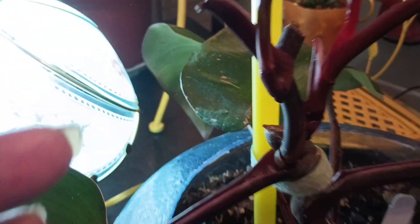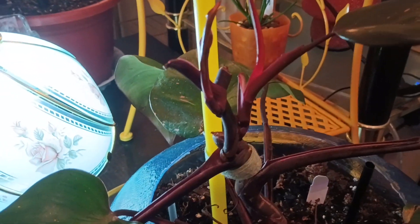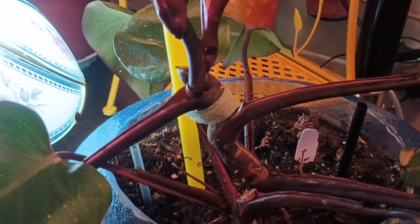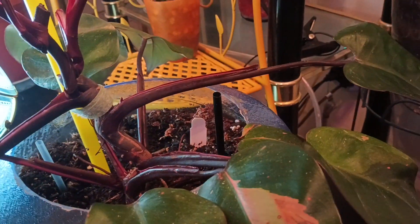Look at that new leaf on my pink princess — look at this! I turned my ceiling light on. I put three good white light bulbs and one grow light up there, and it comes down on top of it. It's just simply stunning. Look at her.